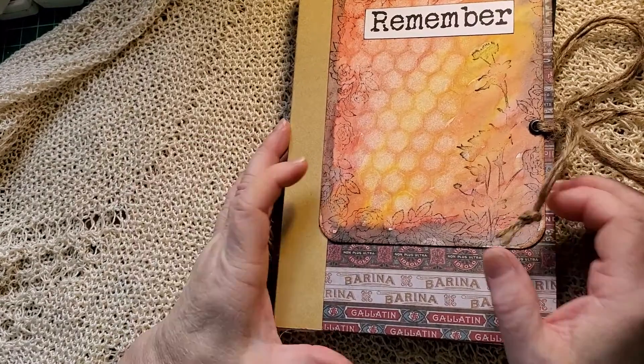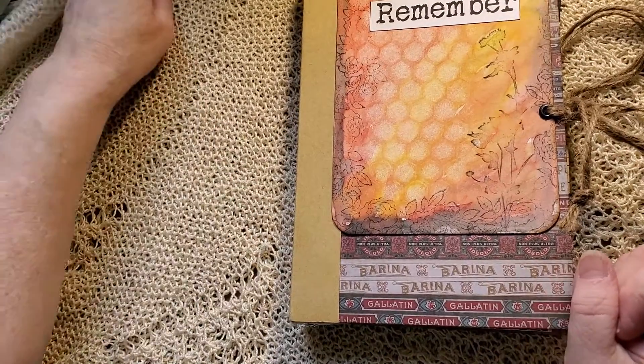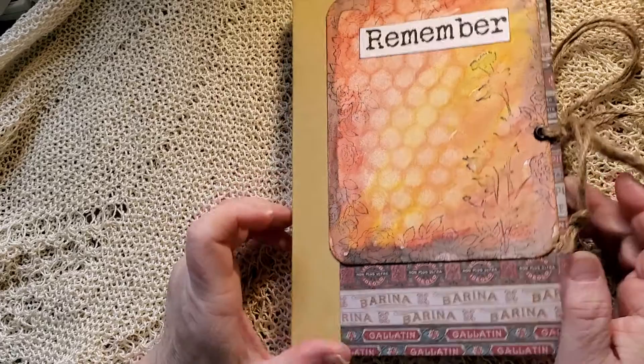Good morning. This is Gina, Pumpkin Cup Handmade. Welcome to my channel. I hope everybody's having a great day.